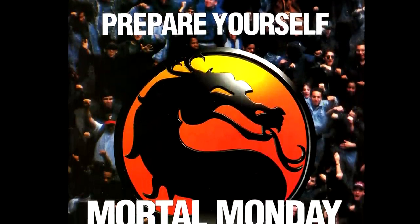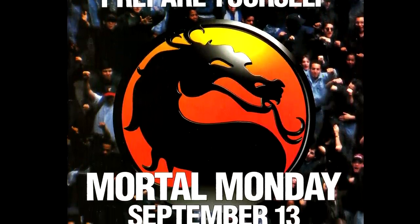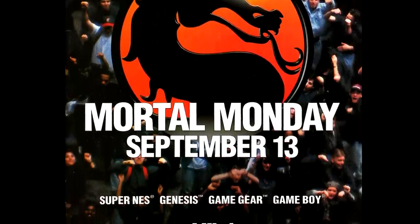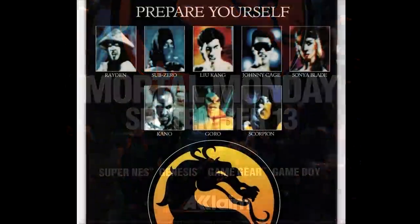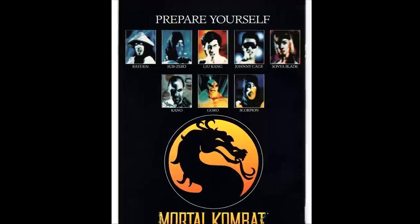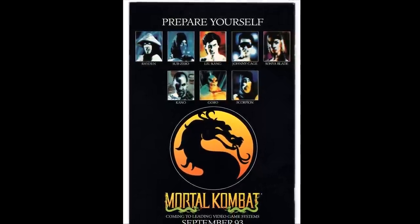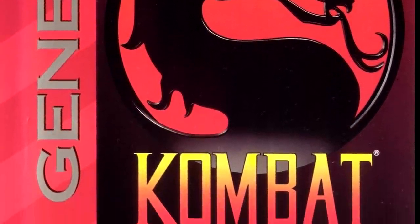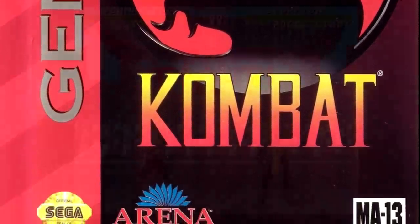It was only natural that those people would want to play it at home. And in September of 1993, Acclaim and Midway came together to release it on 8 and 16-bit platforms. Whether you had a Super Nintendo, Genesis, Game Boy, Game Gear, or Master System, there was a version for you. Luckily for Sega fans, the Genesis release was not censored and featured all the blood and gore of the arcade original.